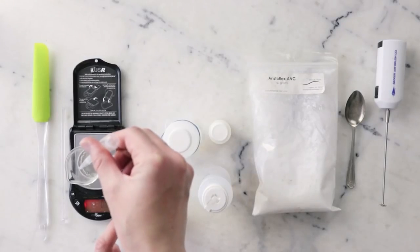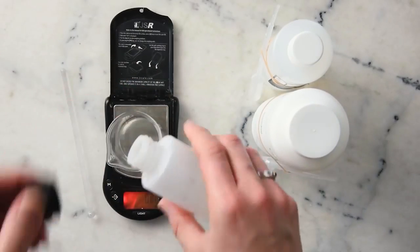Formulation number nine is a fairly simple rose ceramide gel. I designed this to be a good 'get to know ceramides' formulation — it stars ceramides, which are a beautiful ingredient for helping boost barrier performance, along with rose hydrosol. I've also included some silicones to make sure it isn't sticky.